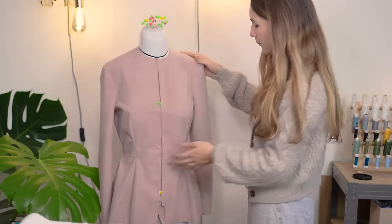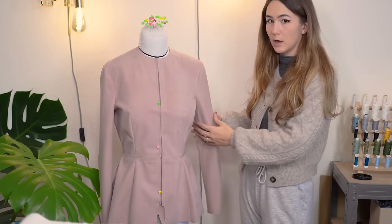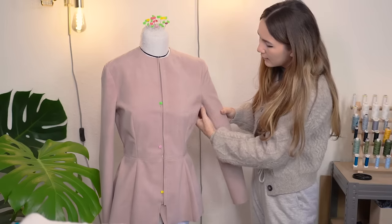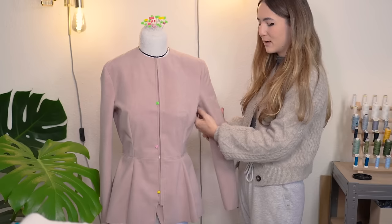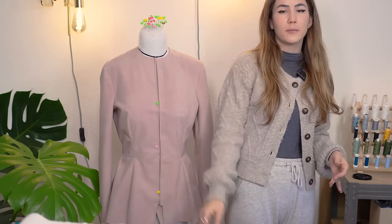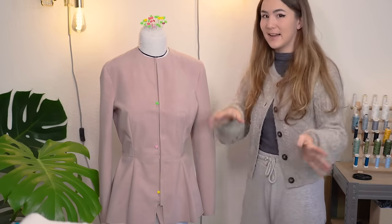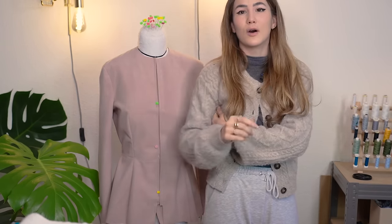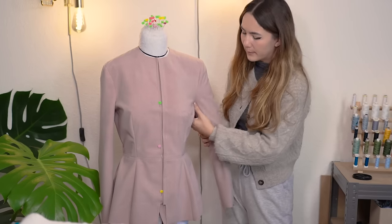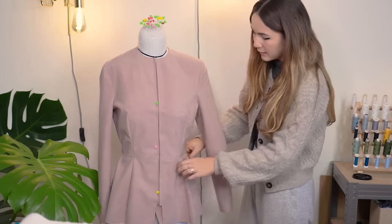The first thing I notice is the armhole area sags a bit — probably because there's no arm in the dress form on this side. Generally whenever you move you need enough fabric in the underarm area to be able to move. My teacher always said you have to be able to call a taxi with the garment — so test that to check if you have enough room.